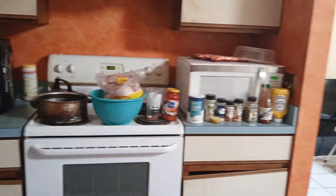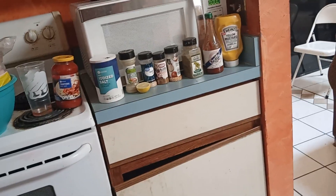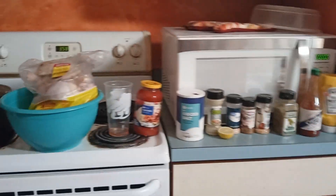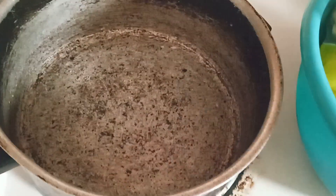Hey, you guys, how you doing? This is what I'm gonna cook — the chicken. See the seasoning, the lemon — there's the chicken. I got an empty pot and I'm gonna put it in here.